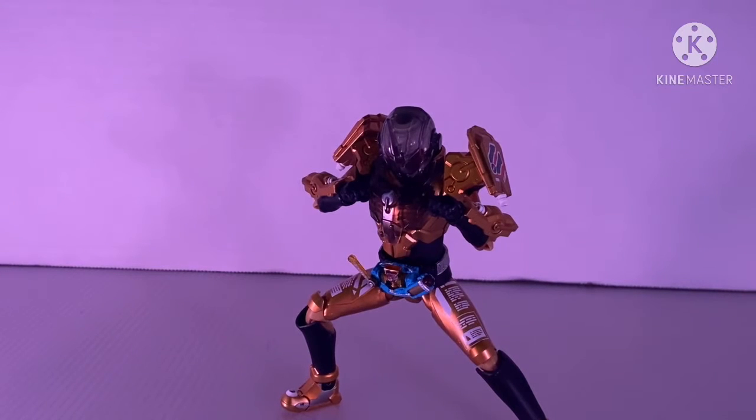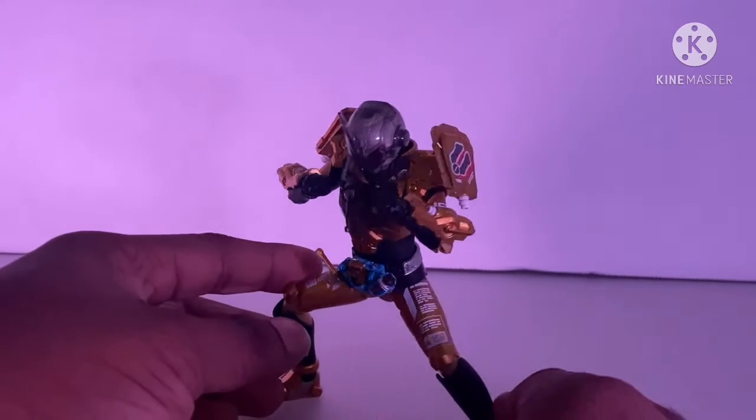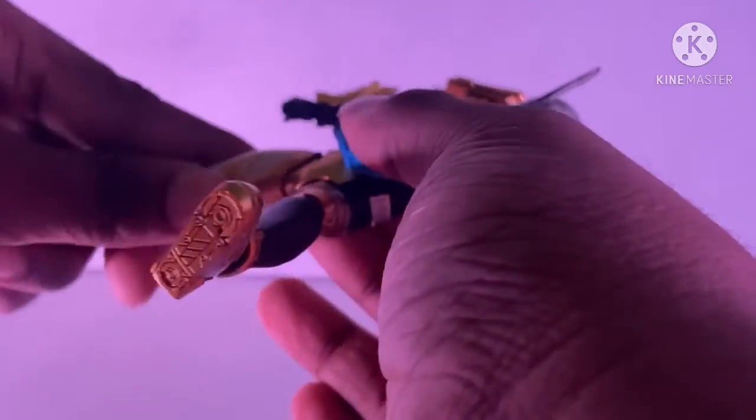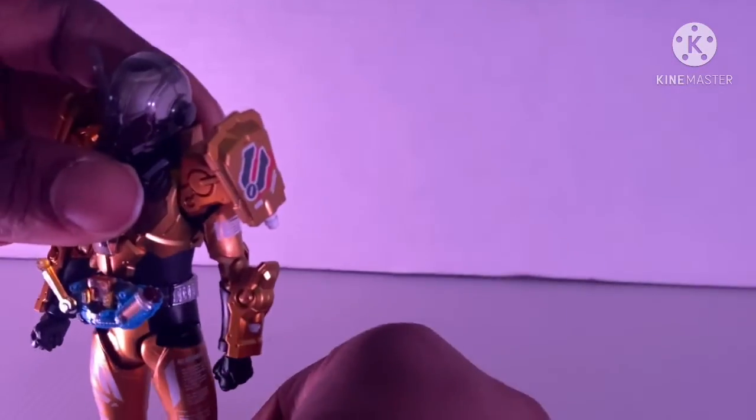Also, Grease is a Premium Bandai — this figure is a Tamashi web shop exclusive. Look at this guy, so good. Rider kick! I might have to do a pic with Grease kicking someone in the face later. You know who I'm talking about? A bald man. If you want to know what I'm talking about, go follow my Instagram at Brookusatsu, because there's a pic of a bald man on my page getting abused by Banjo.